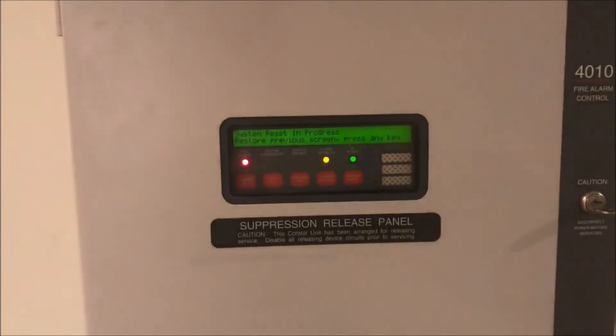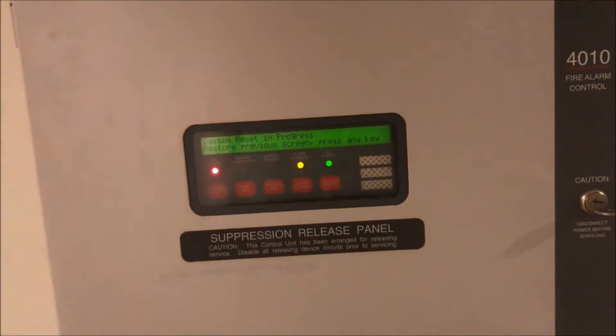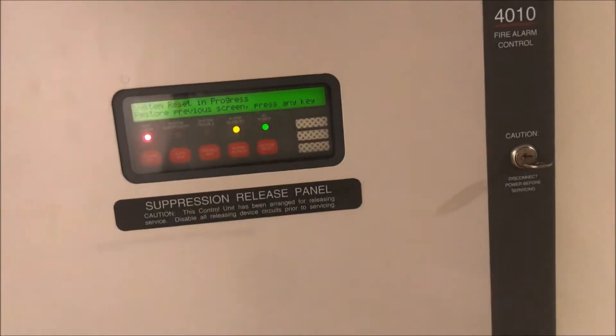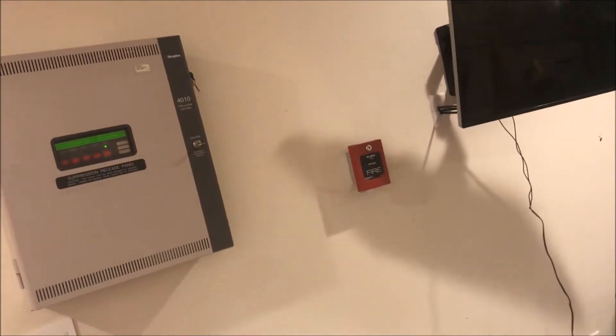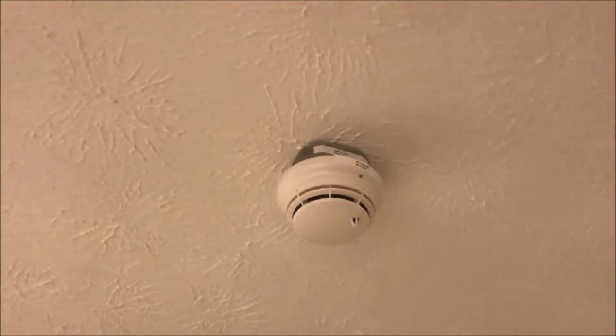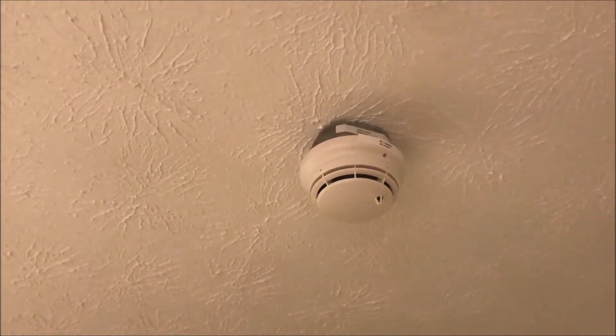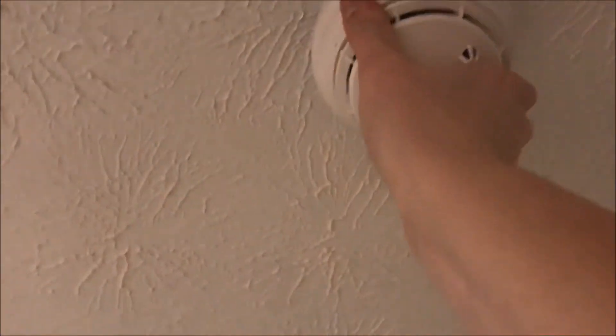Still got both smoke detectors to test and I'll be soloing both heads. We'll wait for the panel to restart. Get my can of Solo - if I can get the lid open. All right, let's spray this detector. Probably didn't need that much. Let's blow out this head.